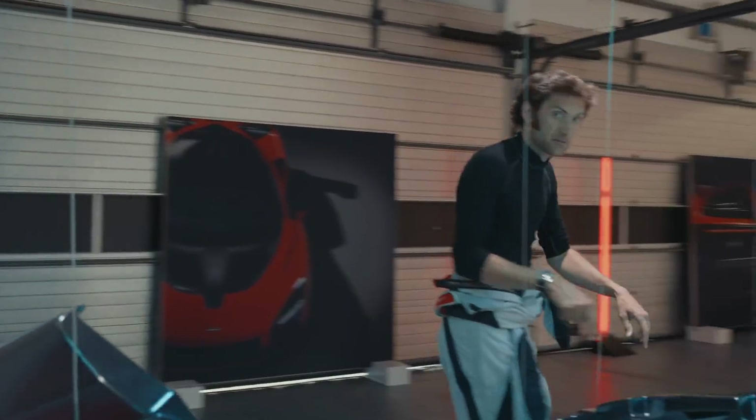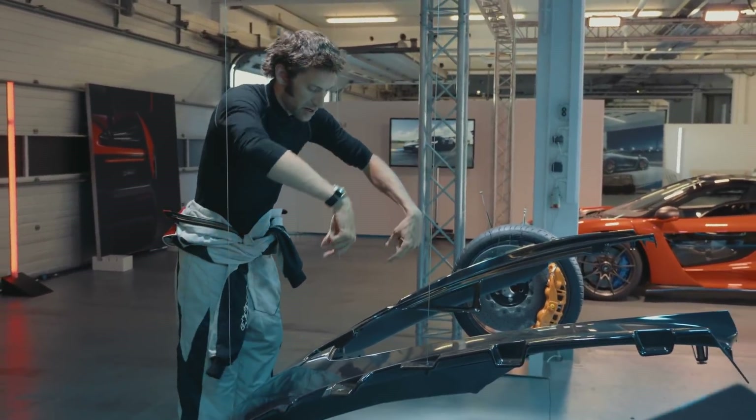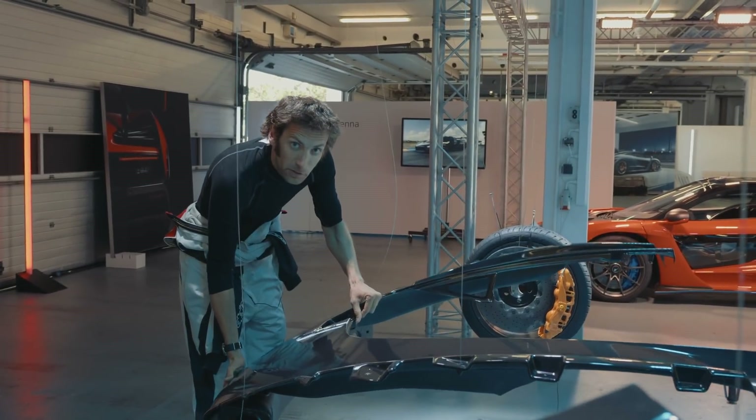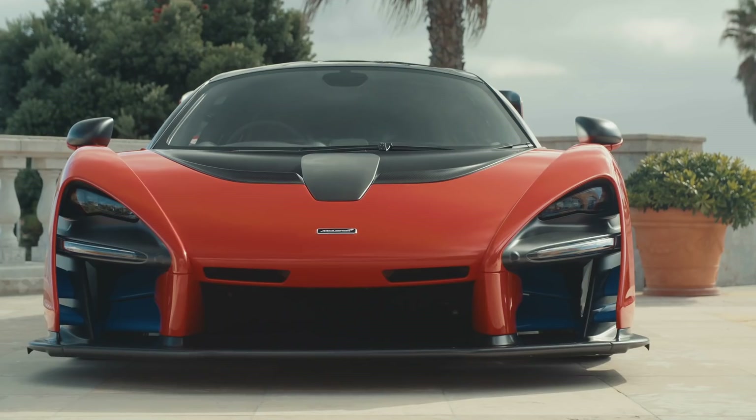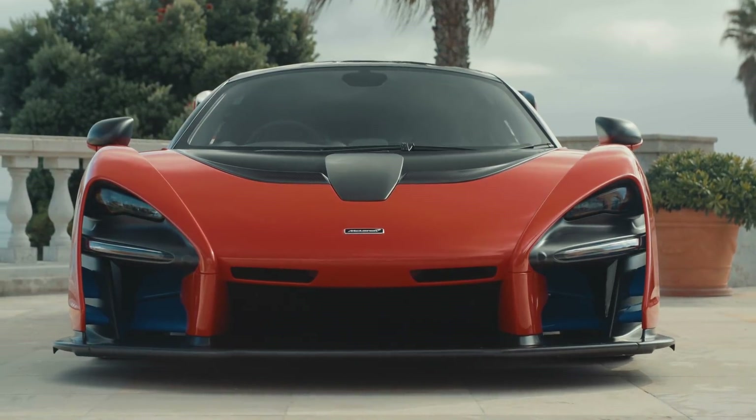This front part weighs five kilos. The impressive thing is that it includes an aluminum structure and some of the crash structure in the front as well, and yet, still using these new carbon fiber techniques, it's incredibly light.